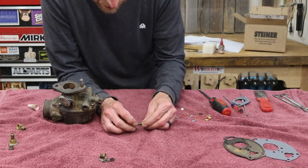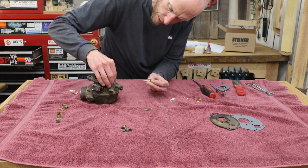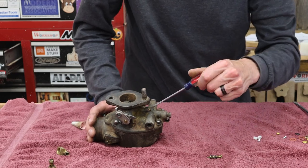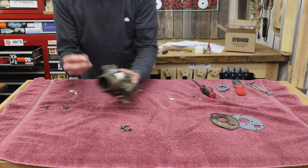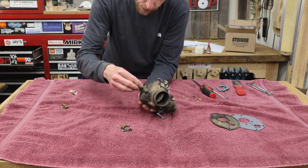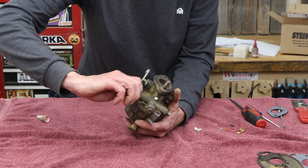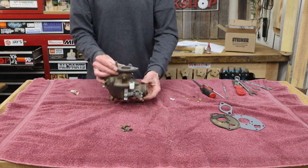Now we can take our idle adjustment screw — replace that. There's a little washer and gasket that goes on here as well. Slowly screw that in until it stops, then we're going to back it out one and a quarter turns. This guy gets a new washer and gasket. And lastly, our fuel fitting — I should have ordered a replacement for this because there's supposed to be a screen on here. For now I'm just going to reinstall this one. A new gasket, and this thing is ready to go back on the tractor.